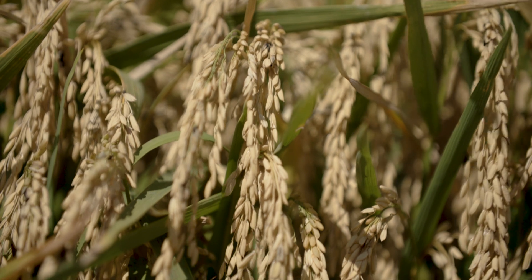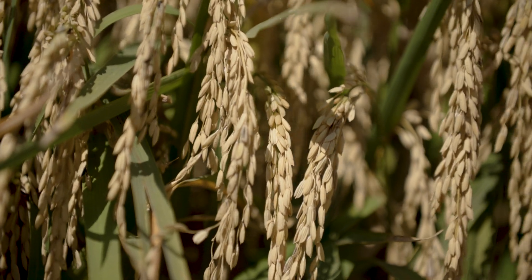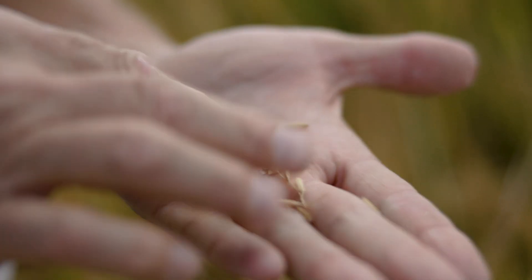One of the strong suits for CLL 18 is that it's a shorter season variety than CLL 16. That shorter season is something most everybody would like to have, but not give up any yield.